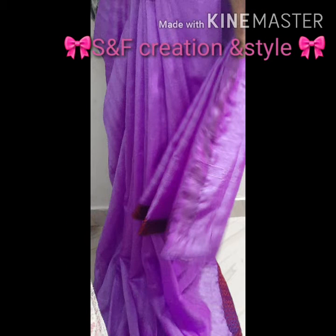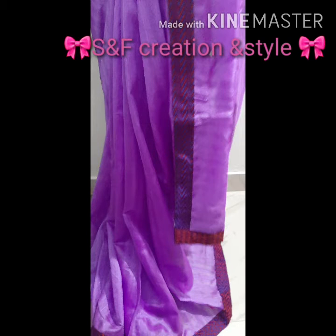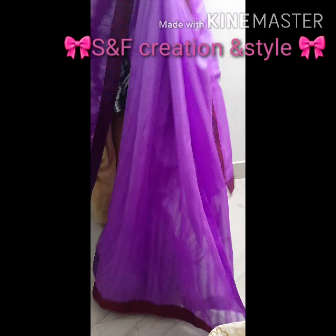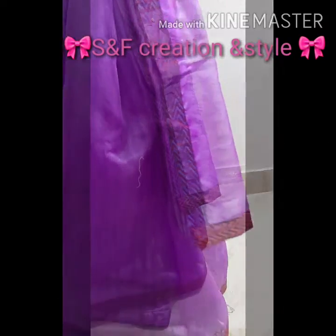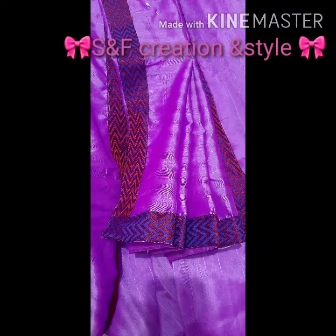This is our finished sari. Hello dears, how is it? Our sari is very suitable for daily wear. If you want a party style, you can attach some more beads, stones, or some decorative laces in the same way.